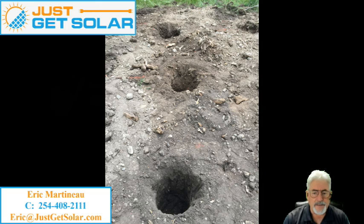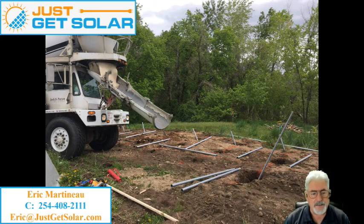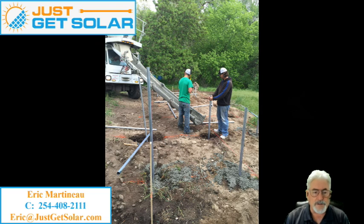We brought in the piping to run the electrical through, and we dug up a trench to go from the house out to this edge. Then we dug the holes where the cement truck was able to come in. We poured the cement, we put in the poles, and we put in what's called a ground mount.